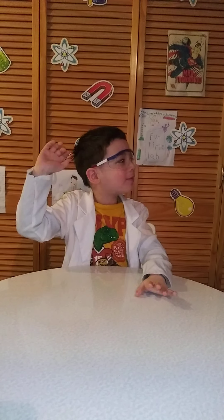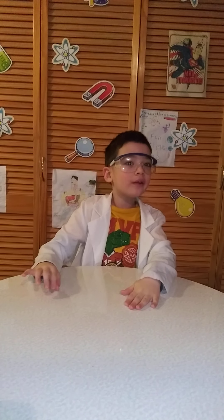Hi! Welcome to Funtime Lab. Today we're in a specialty — it's Science Time Season 2! Science Time Season 2 is a very nice season and it will teach you about space and more space subjects.